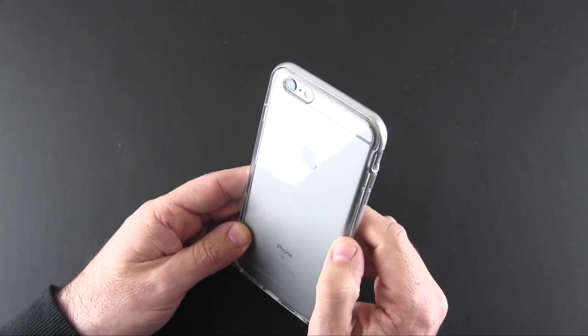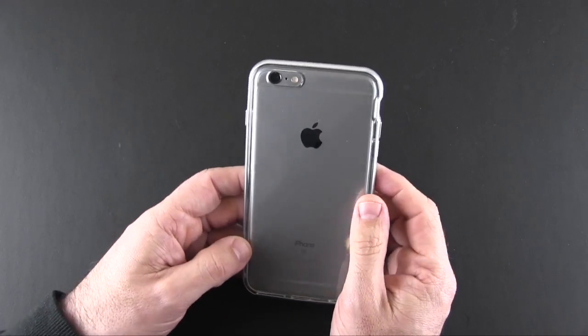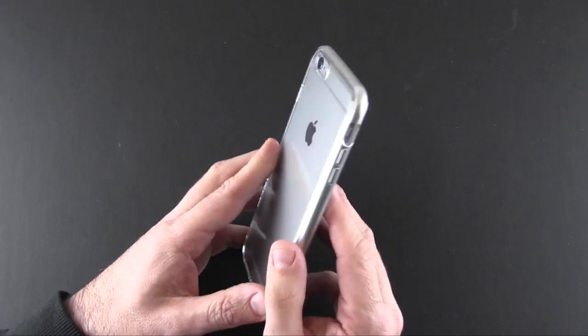This is scratch-resistant as I mentioned. I didn't see a lot of dust and whatnot accumulating in here, but it might be a good idea to remove this case every so often just to clean your phone.